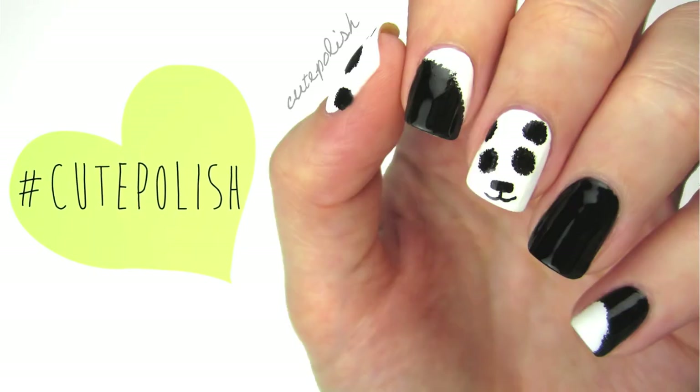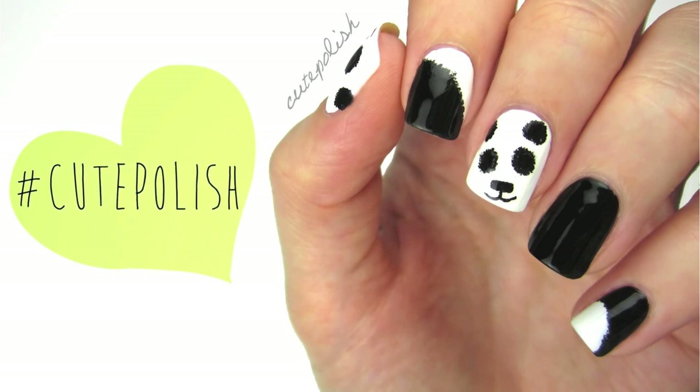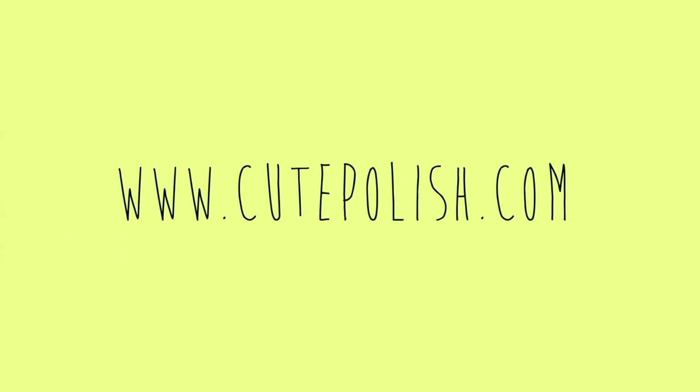And that's it! If you decide to give this design a try, please share your recreations with me on Twitter and Instagram using the hashtag cutepolish so I can find them. Take care and I'll see you next time!